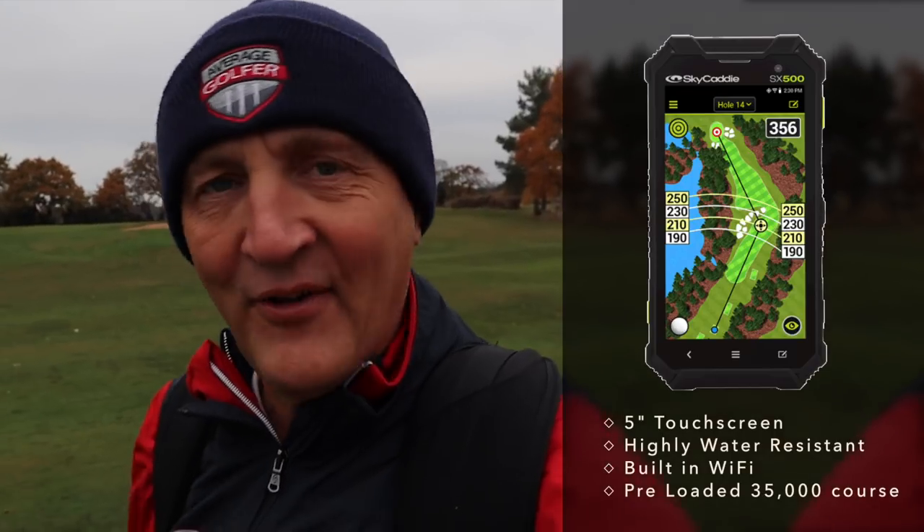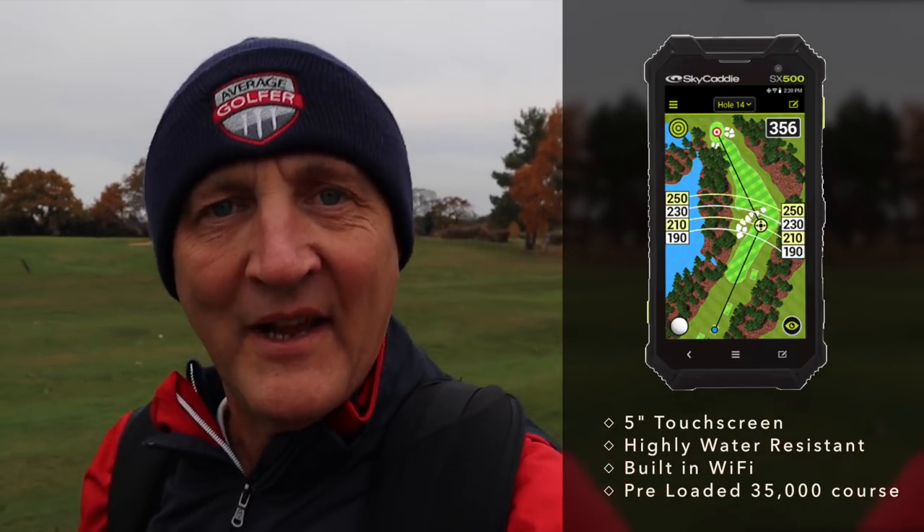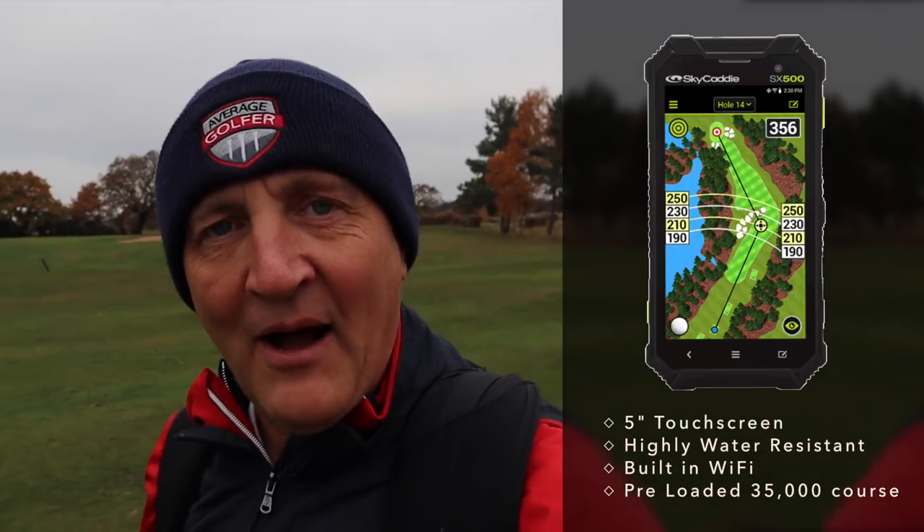This is packed with all kinds of features. It looks like a very interesting new GPS system and we're going to test it out here on the course, but before I do that let's give you a little bit of the spec from Sky Caddy and what's packed into this SX500.